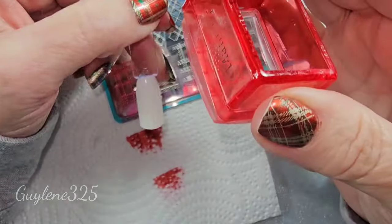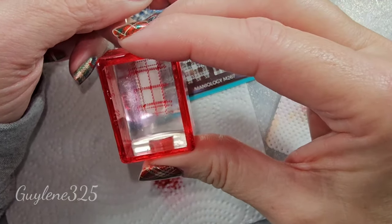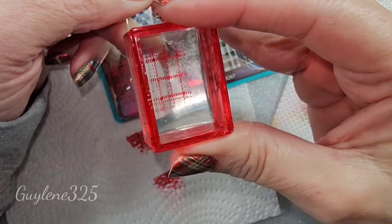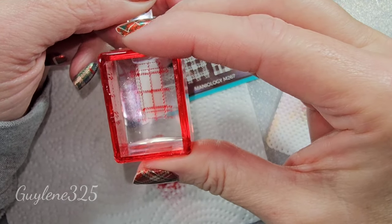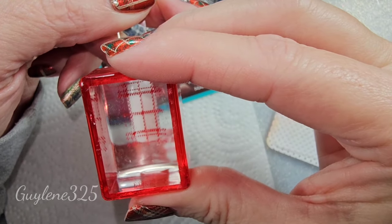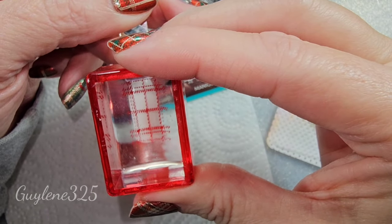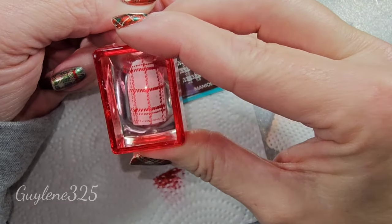I recommend lining it up so that the edges on either the right or the left — I'm gonna start with the left — and at the cuticle area, line up one of these lines right in the middle, and go straight down. Don't try to roll it when you're using lines.